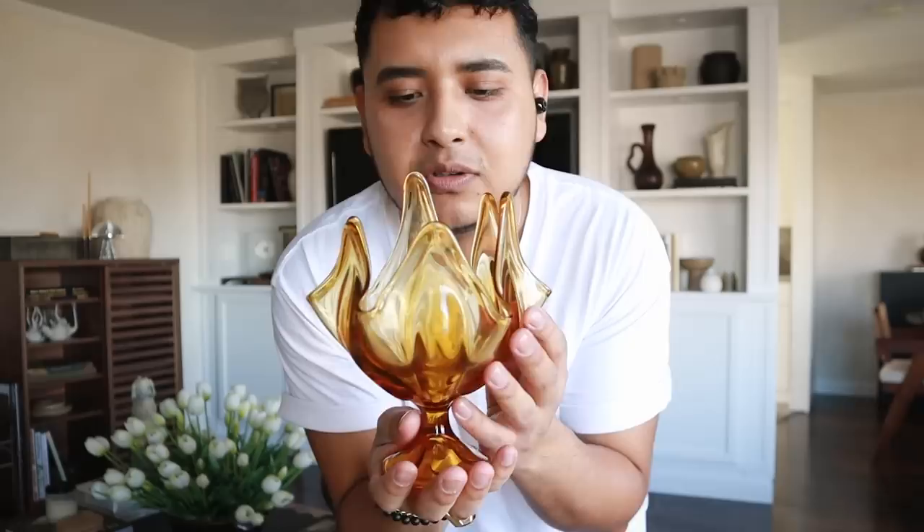Take a look at this beautiful vintage glass sort of base — very sculptural. I love the amber color. I love this.